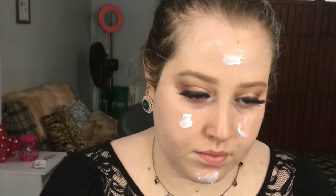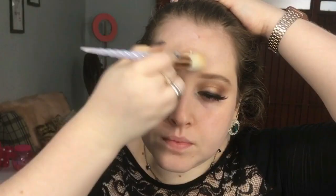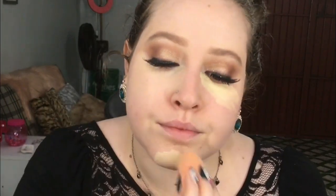Agora vamos para a pele, vou usar esse creme da Avon. Aplico ele por todo o rosto. Vou hidratar a região das olheiras com esse creme da Natura. Venho com o corretivo da Ruby Rose amarelo para camuflar a minha olheira e venho dando batidinhas com a esponjinha.